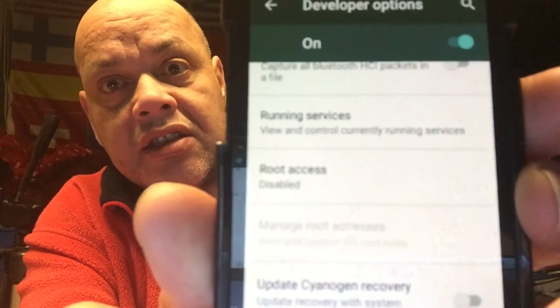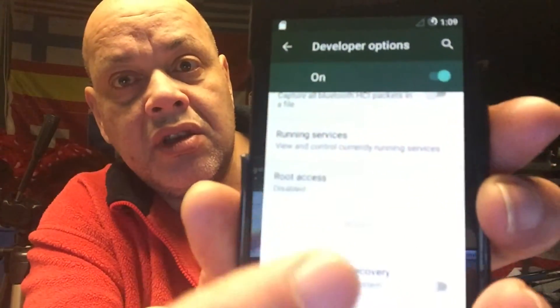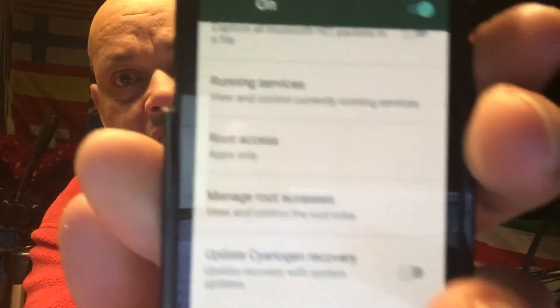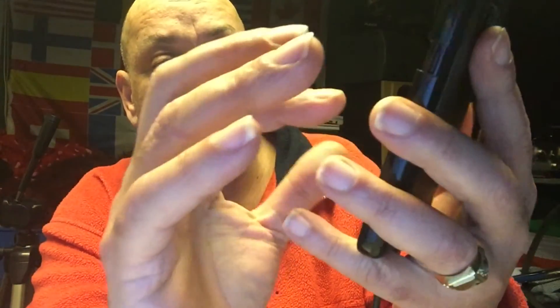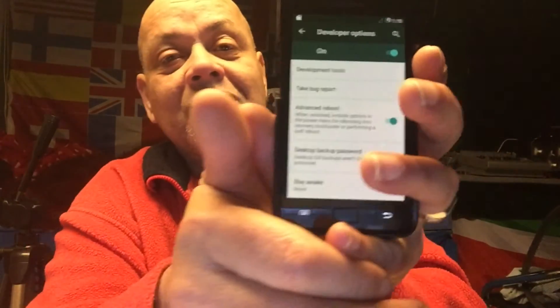Here you can see root access is disabled, so you must enable it - apps only. Root access is now enabled. We're also going to enable advanced reboot so that whenever we need to install Android 7, we can simply hit the reboot button and go straight to recovery. Mission successful! I want to thank you for watching. I hope this video was kind of funny and cool. If you liked it, leave a like, subscribe to my channel, and I'd love to see you in the next one. Bye!